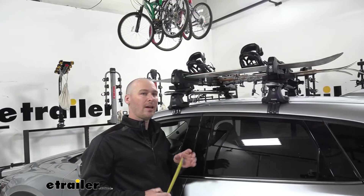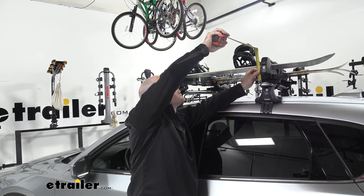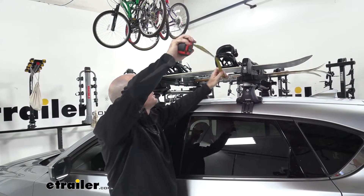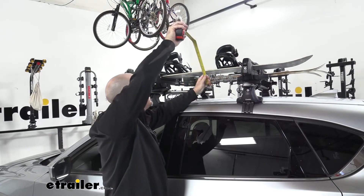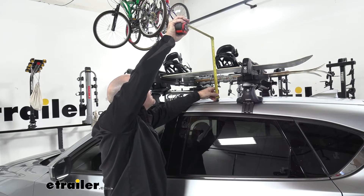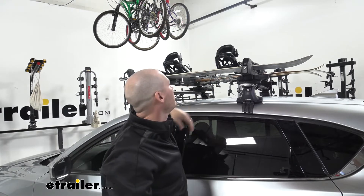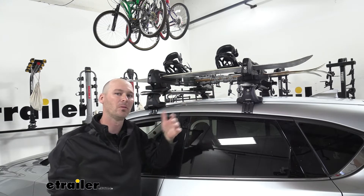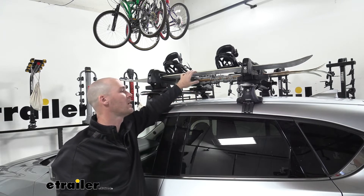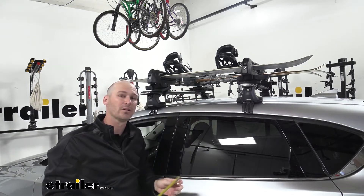Let's take a look at a couple of measurements. We're going to be adding on top of our Inno Aero Bars right about seven inches, and from the roof of our vehicle we're looking at about 17 and a half inches to the top of our binding strap. So just be aware whenever you're pulling in and out of a garage or any other tight spaces where you might have some issues with clearance above the vehicle — this is an addition to your CX-5.